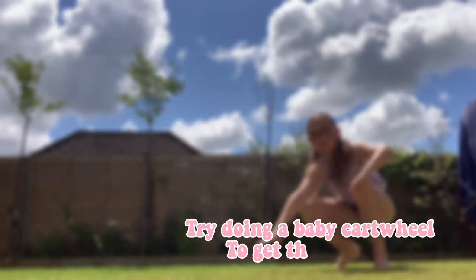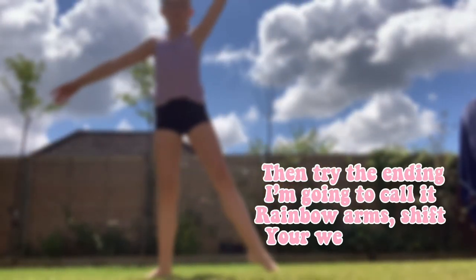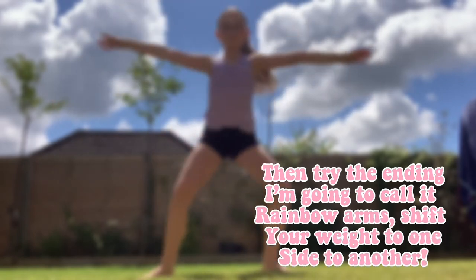Try doing a baby cartwheel to get the motion. Then try what I'm going to call the rainbow arm. Shift your weight from one side to another.